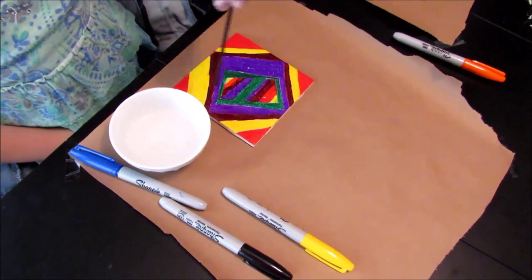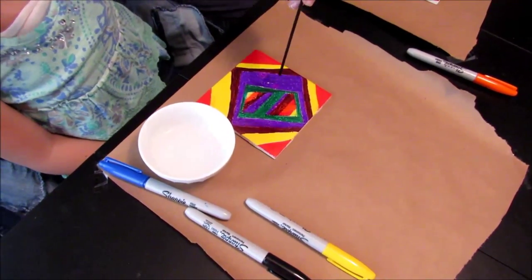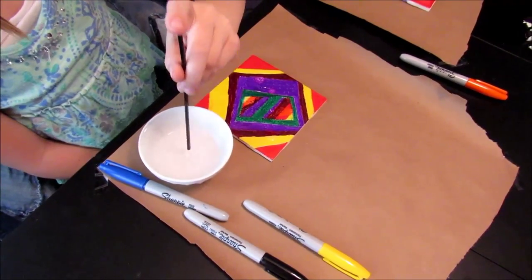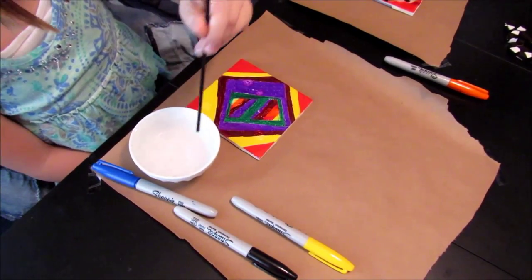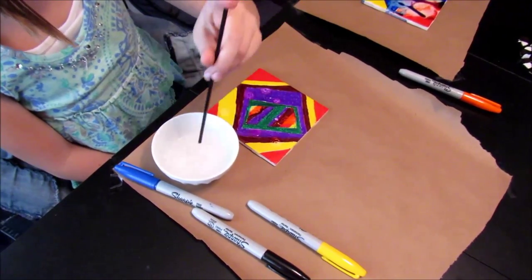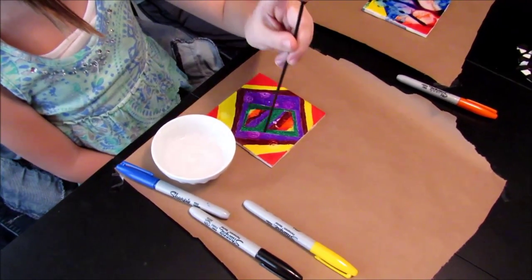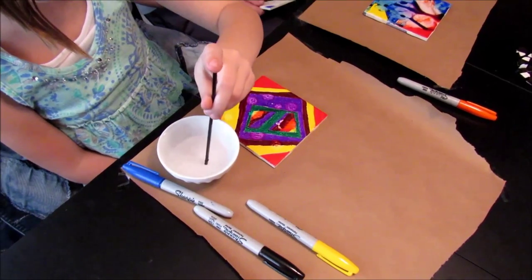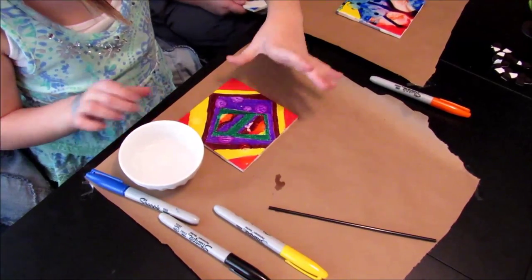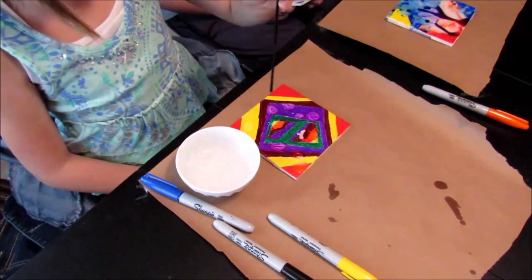Boom Man actually did an awesome job on his tile! Now we're going to try the alcohol on the rasta orange canvas piece — the one Megan made on canvas — and see what happens to it.